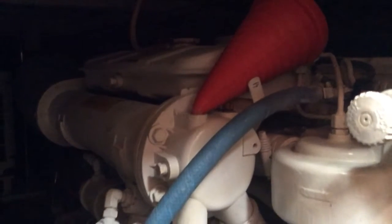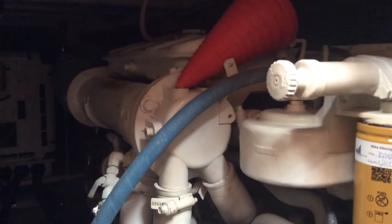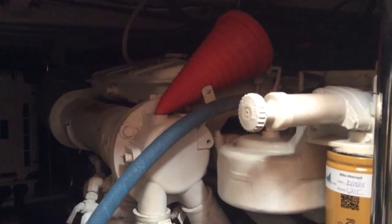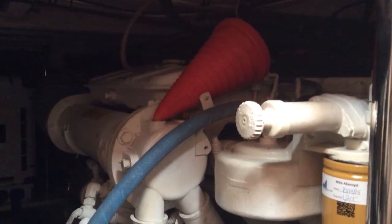If you want to learn more about pencil zincs, anode protection, and things you need to do to maintain your engines on your boat, ask Captain Chris. By the way, we actually teach two-day maintenance seminars in Vero Beach, Florida. Ask Captain Chris.